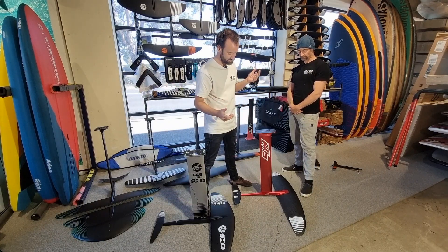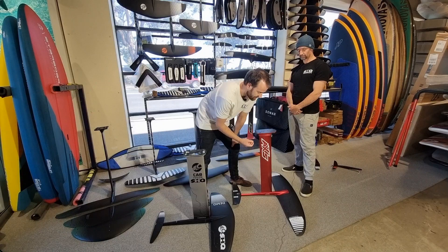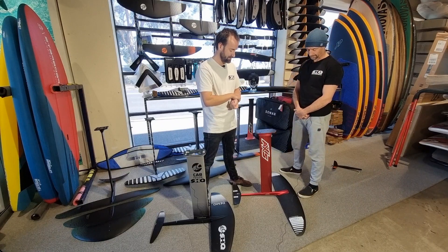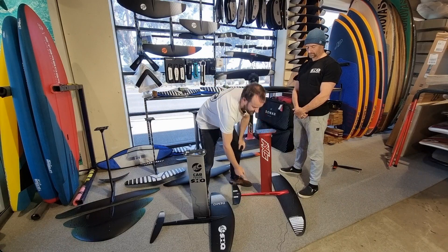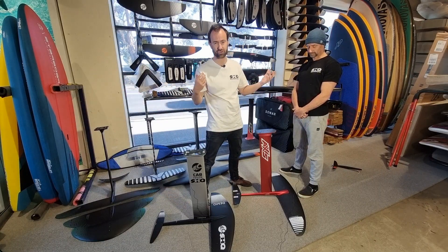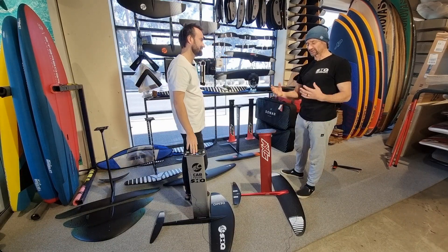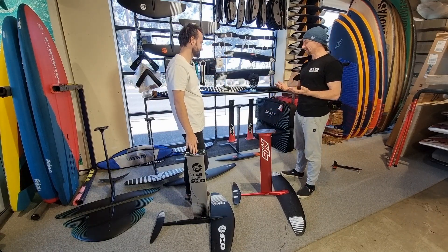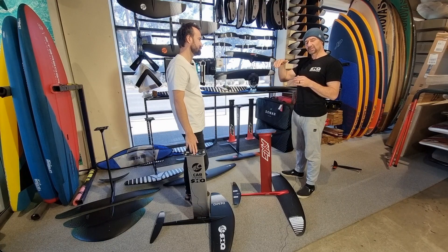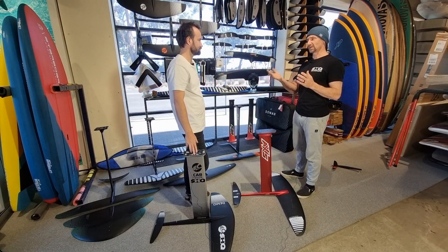For a beginner on an aluminium Axis set, you'd usually choose a 75 or 82 centimeter mast — 75 is probably the better starting point. For the fuselage, the names are a little tricky; you'd want to start with the short fuselage. Axis names their fuselages short, industry standard, and long — the Axis short is about 60 centimeters. For beginner setups, 60 to 70 centimeters is ideal. A 70cm fuselage is a little less pitch-sensitive, making it easier to control while you're figuring out your footwork.